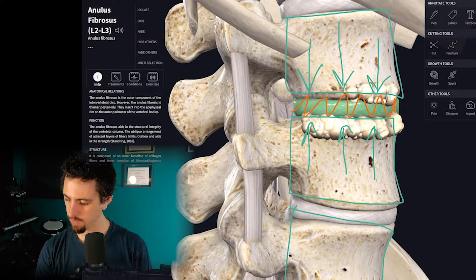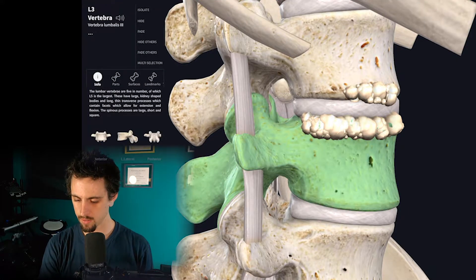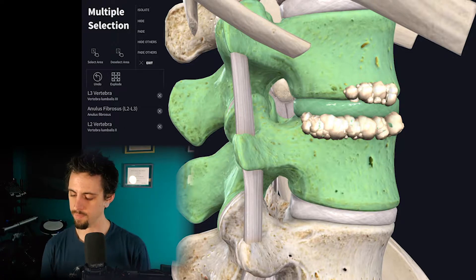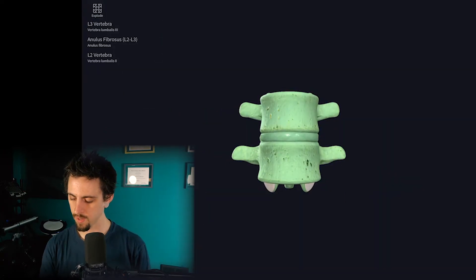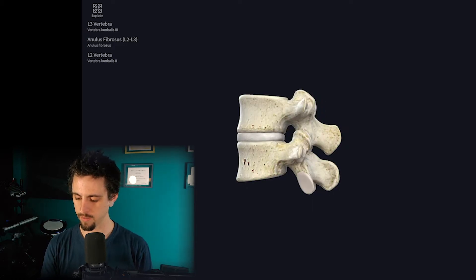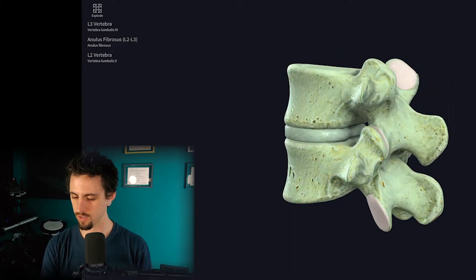I want to show you how they fit together because it's pretty cool. I've selected two vertebral segments and an intervertebral disc, and I'm going to isolate these so you can see just the vertebrae with a disc in between. You can see how they would articulate on either side, and I'm going to separate these so you can see the structures individually.